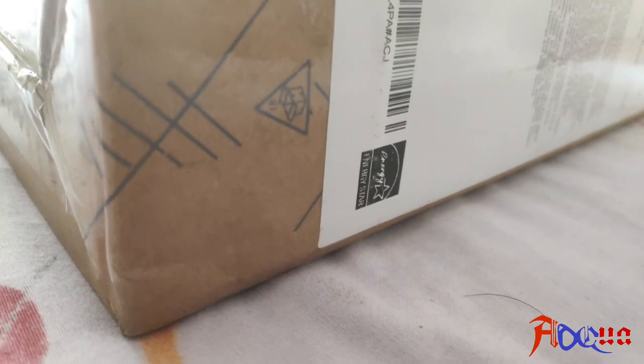Hey guys, this is Abhashi Kumar. Today we are going to do an unboxing of a laptop that has now launched.